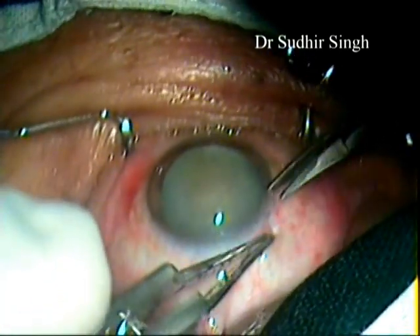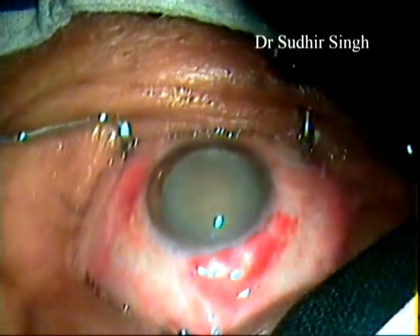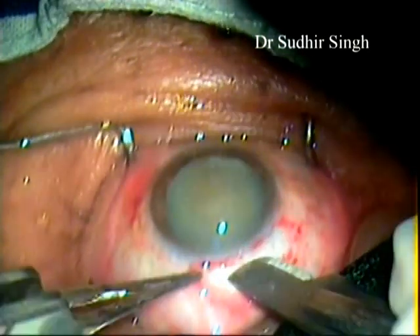A fornix-based conjunctival incision is made in the superior temporal quadrant. A light cautery is applied. A partial thickness groove of 5 mm length is made.